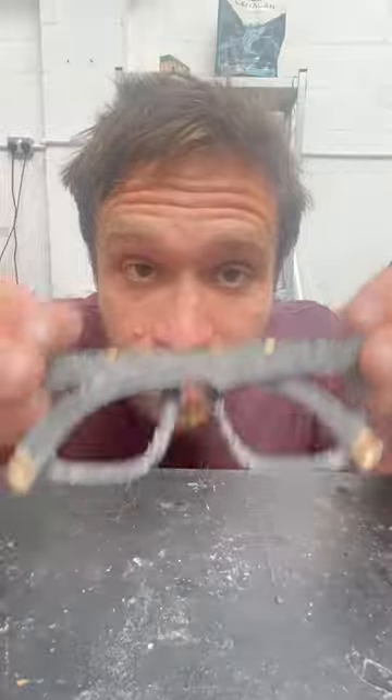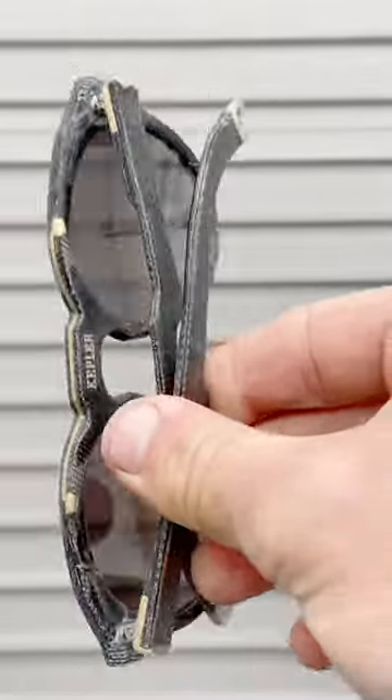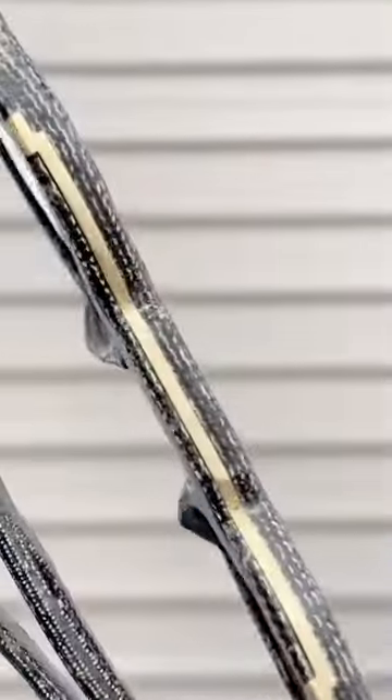That's how I assemble my frames. After lots of hand finishing they look a little bit like this. Thanks for watching my movie.